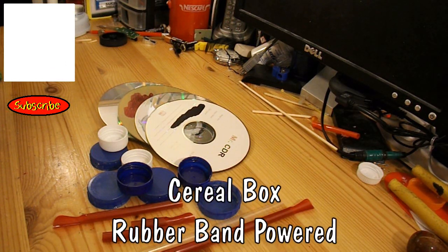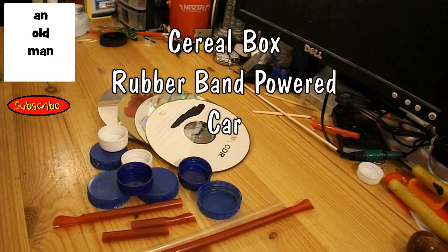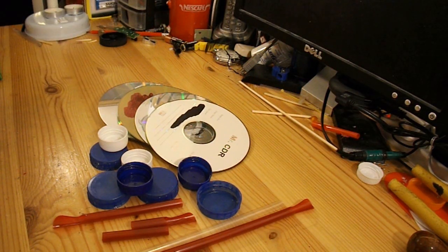Hi guys, time for another rubber band powered car. The reason for this one is that in the comments, Goku-sun said his project requires a rubber band powered car that will do three metres. He can use CDs, rubber bands etc., but he's got to use a cereal box for the chassis.